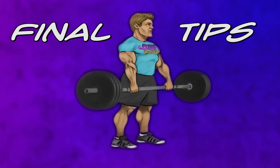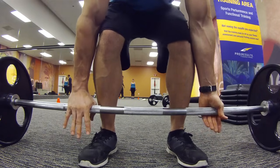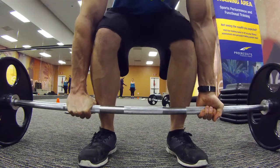Tip: as you begin to lift heavy weight, an over-under hand grip will be needed to prevent rolling of the bar.